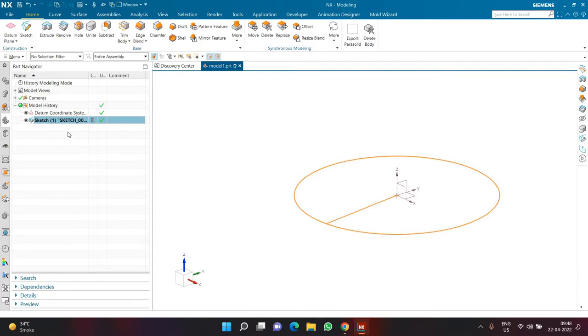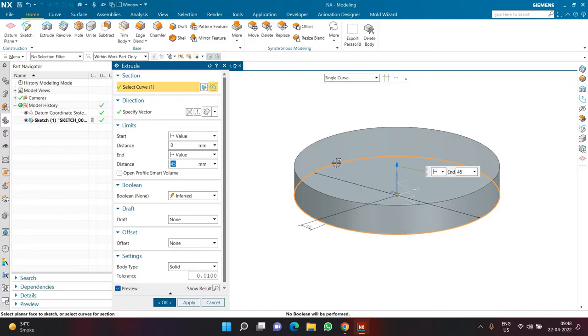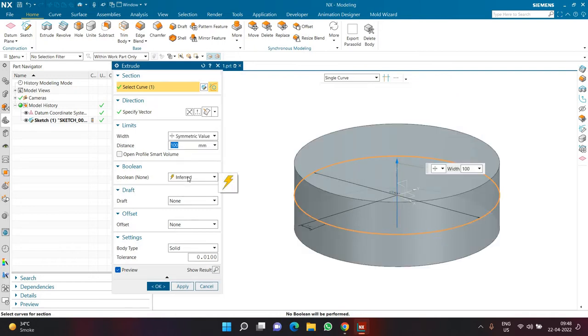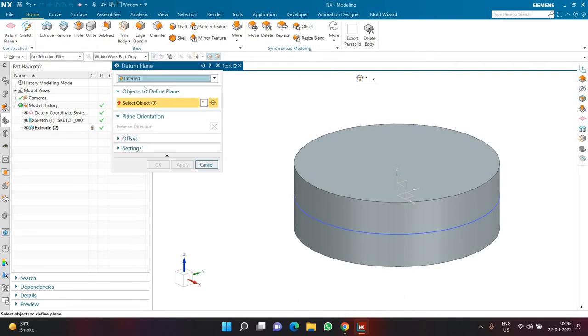After completing the sketch — a circle and a line at 15 degrees — I'll press Escape to deselect, then click Extrude. In single curve I'll select the circle and extrude it with a height of 100, symmetrical — 50 up and 50 down. After creating the extrude, I'll click OK. Next, I'll create a datum plane using the datum plane command, selecting the cylindrical face.